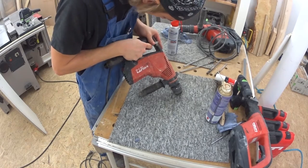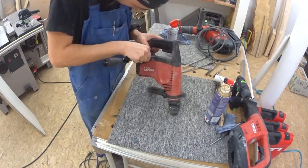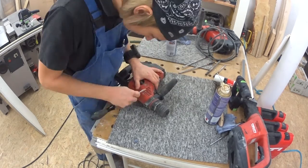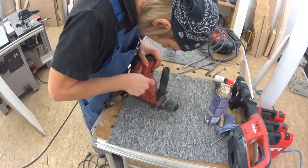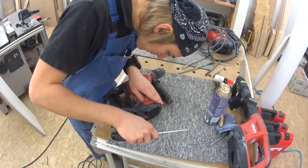In today's episode we have a patient on the operating table that needs a bit more attention and a bit less dust. My poor little Hilti TE6C impact drilling machine has gone through some hard times recently. Let's get started!